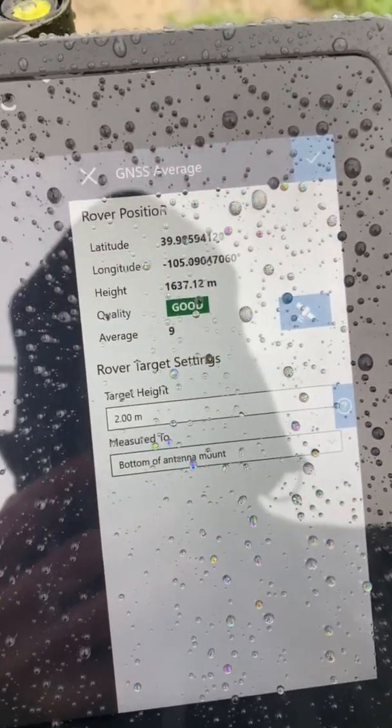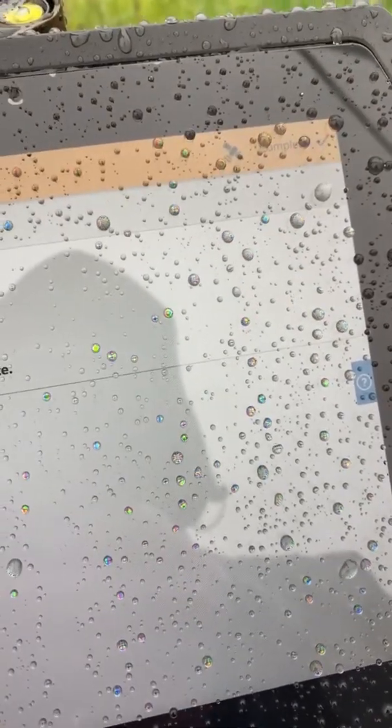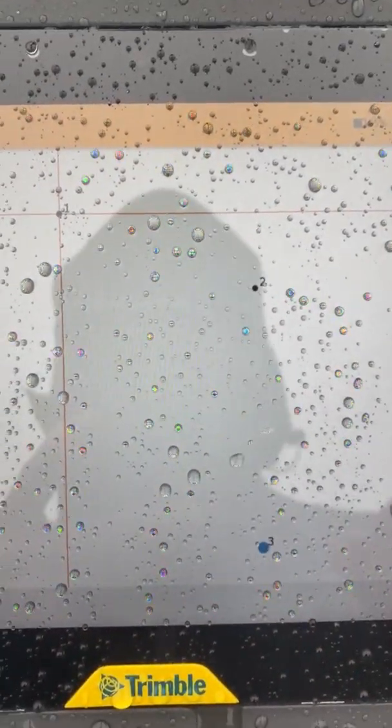We'll go back and now we'll start taking our control points. Boom — setup complete. And just like that, we've got our GNSS set up in our system.